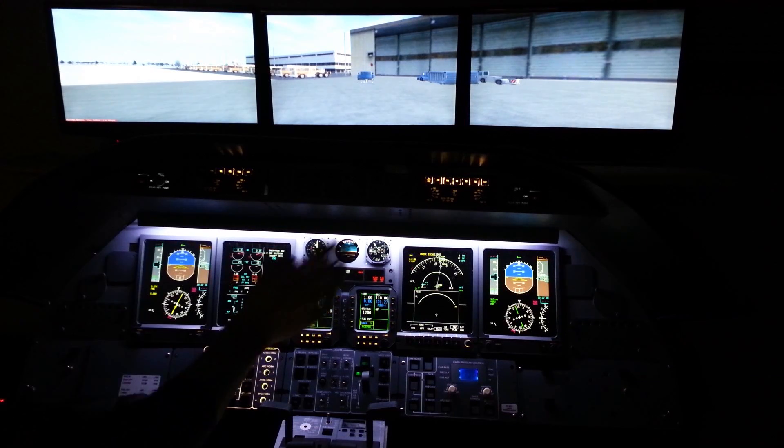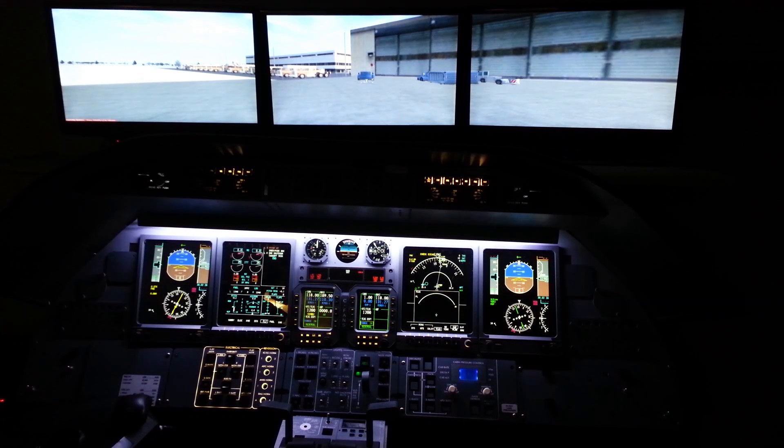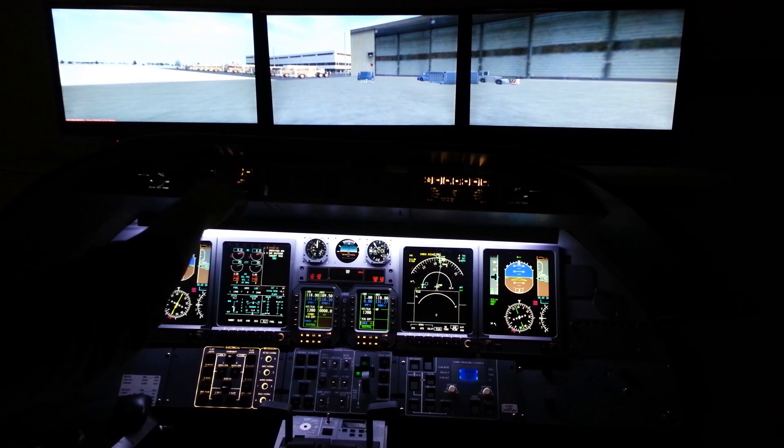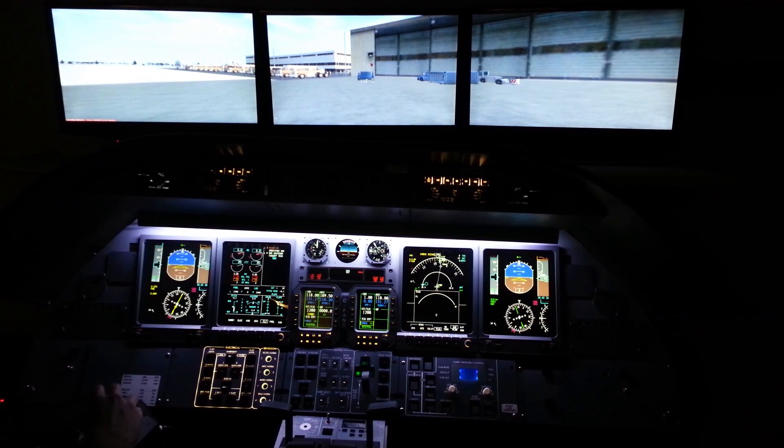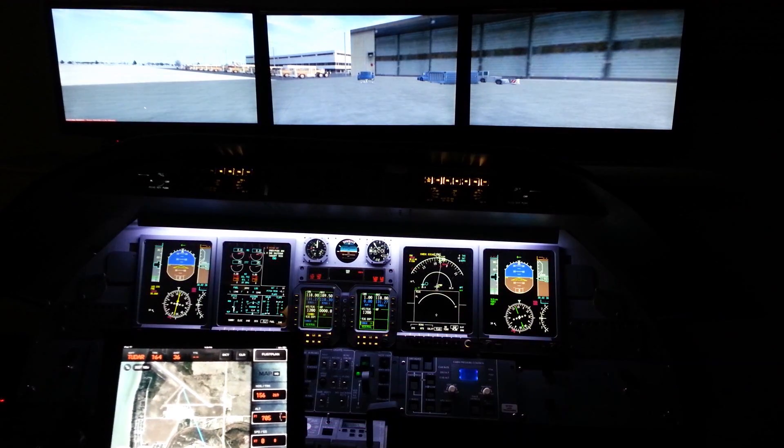I already took the liberty of programming in our route here. We're going to head off to Charlie Yankee X-Ray Uniform, and with any luck that should be programmed in — which it's not. So we're going to take two seconds and just activate that. We have an activated flight plan. You guys can't see it down below — I have the AbleSoft electronic flight bag down below, as well as the iPad here following along.